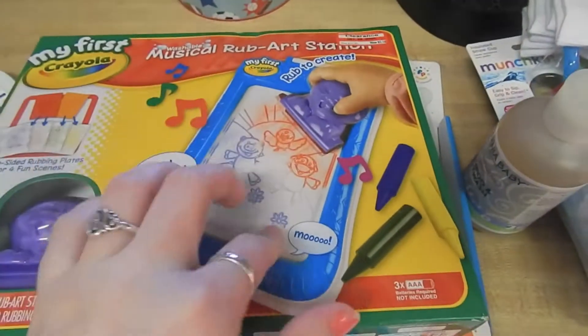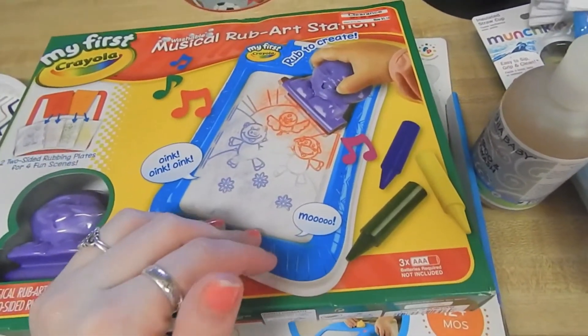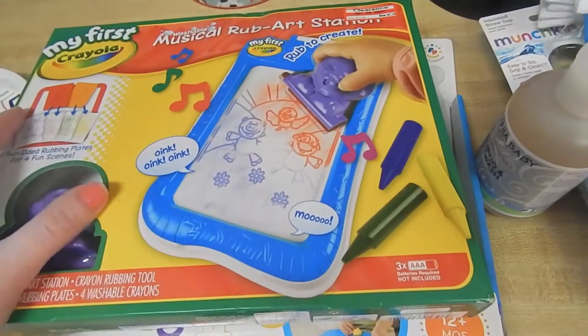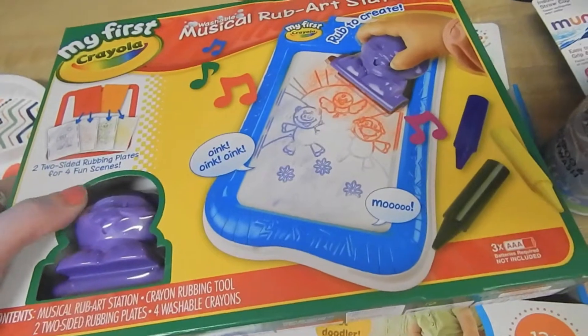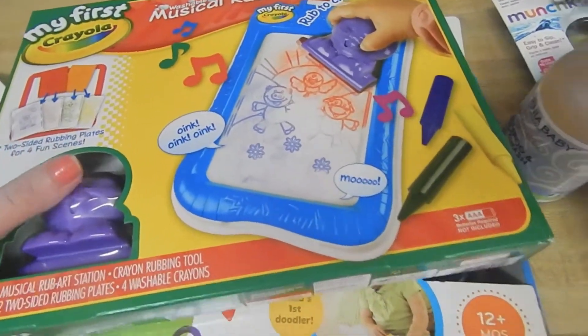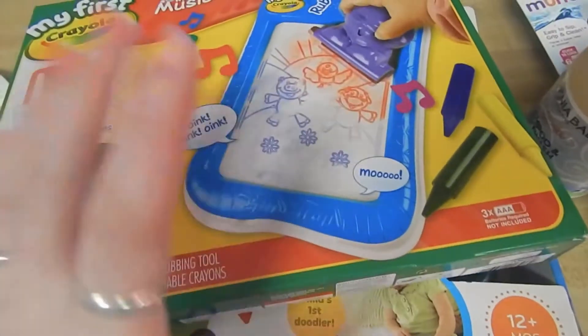And then I found this — I wanted to get a little doodle pad, which I saw from Kelsey's video. We're going on a little trip to see family and it's about a five-hour drive, which Noah has never been in a car that long, not even close, so I'm kind of worried about it. I thought this would be a really great idea along with the other thing that I bought, but I'll get to that in a second.